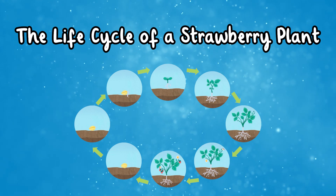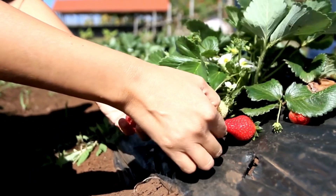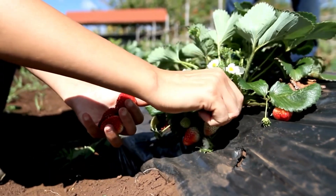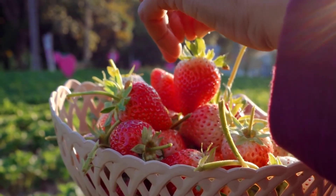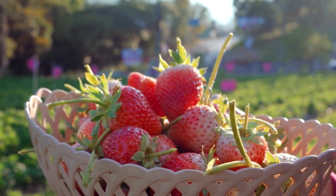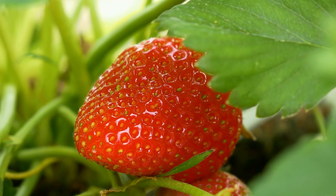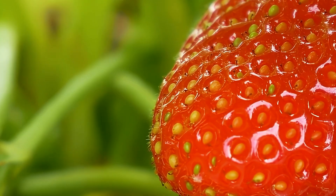The life cycle of a strawberry plant. Strawberries are one of the most recognizable berries grown around the world. They are a beautiful red color, very sweet, and perfect on a summer's day. But have you ever thought about how strawberries grow? The cycle starts with a small seed.